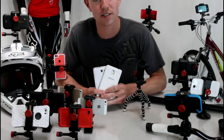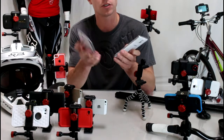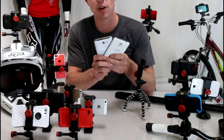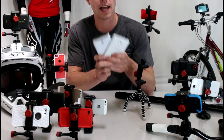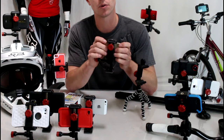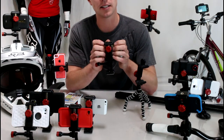Hey guys, we get tons of questions on this: what kind of tripod adapter can I use for my Galaxy Note 2 or Note 3? So today I wanted to show you the best tripod mount adapter that we have found yet. It's called the Velocity Clip. It's a universal video mount, which means it will work with any smartphone on the market and it can accommodate any protective case.